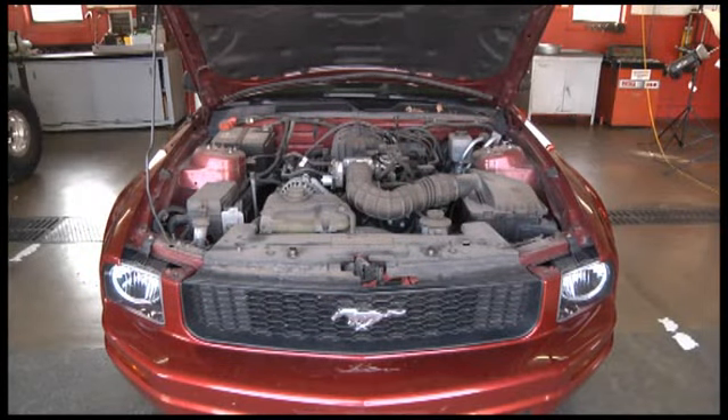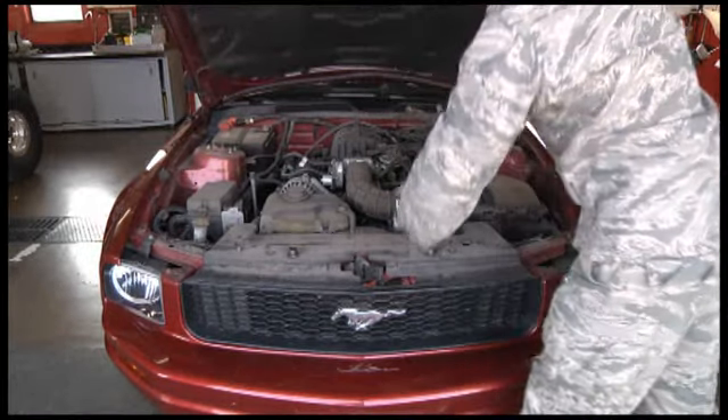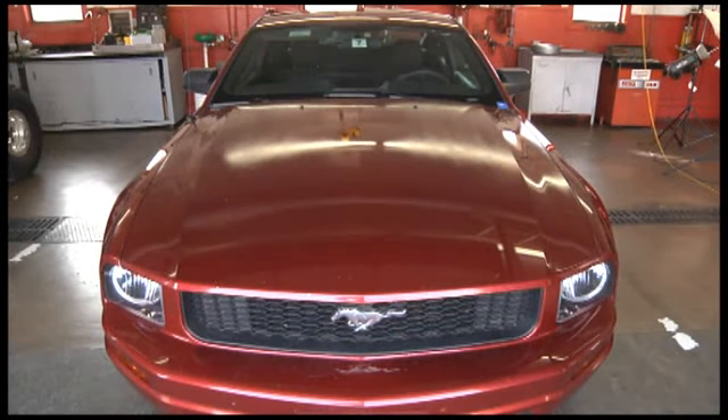Next, make sure to check the headlights and taillights, brake lights, blinkers, and emergency flashers — ensure they are all working and that you're carrying extra bulbs. Watch for uneven braking and make sure you regularly check your oil.